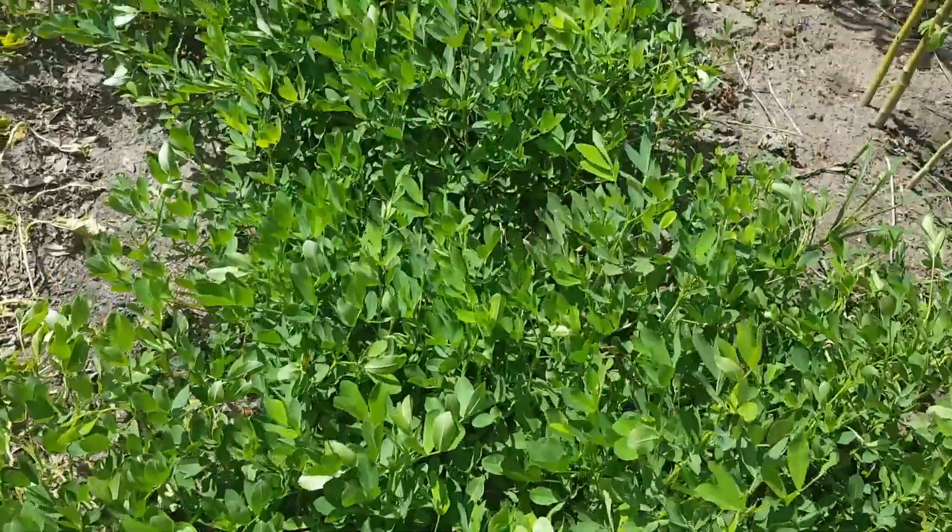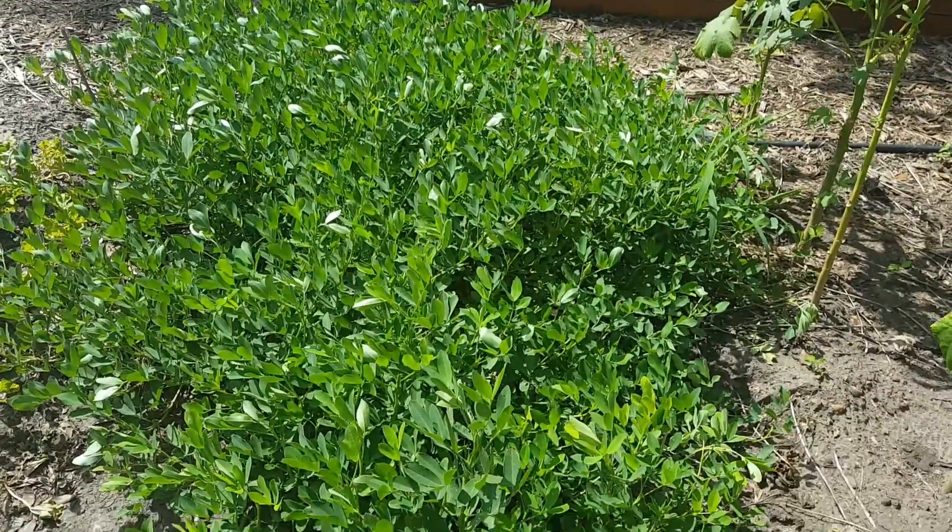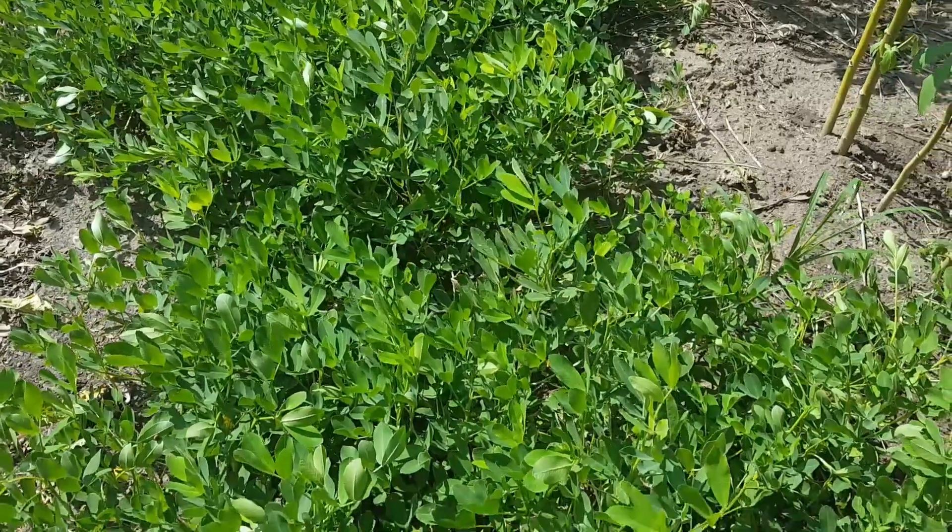The peanuts continue to look really good. I'm expecting to get a very nice peanut harvest out of this small patch a little later.